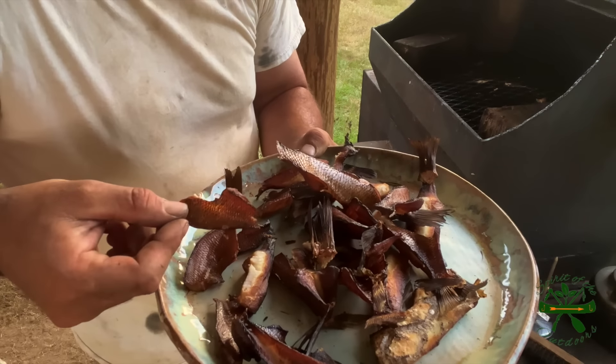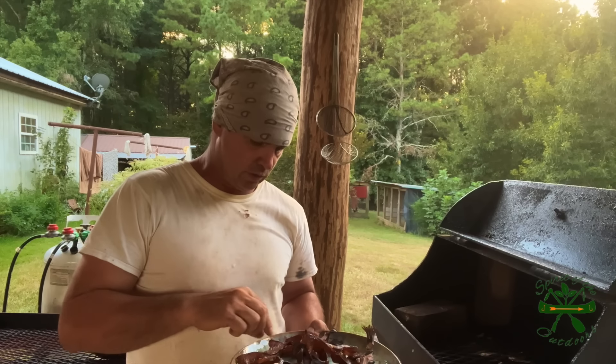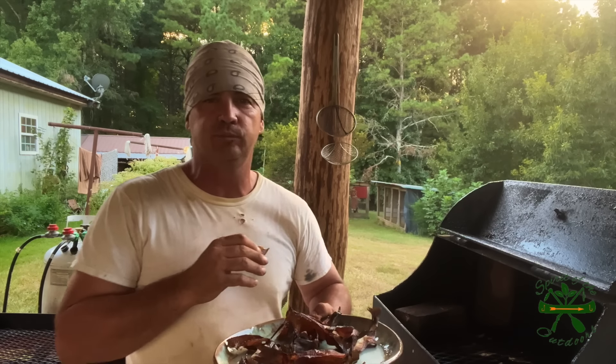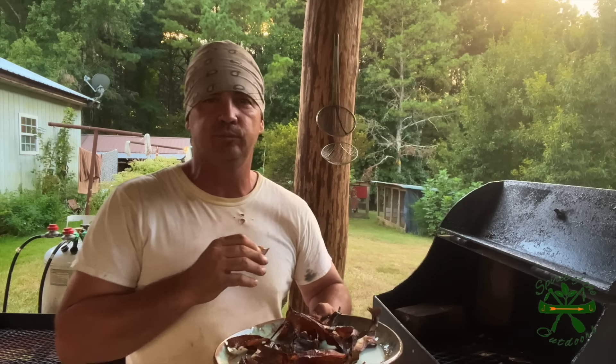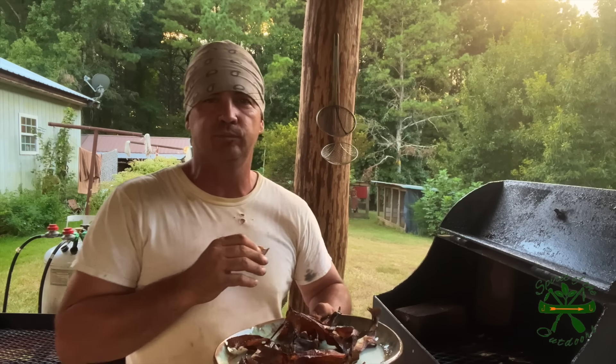The rack worked good. I'm going to lay that over on the table. Y'all, that is a plate of smoked fish. You can see there's some white on some of the edges, but I have to say, it's pretty good. I cooked that on pecan wood. Thank y'all for watching Spirited Outdoors — us cooking fish. Remember, the best way to do things is the way I like to do it. Y'all have a good one.